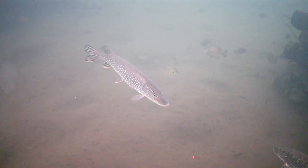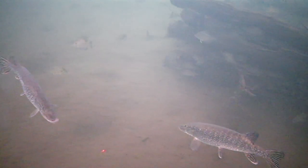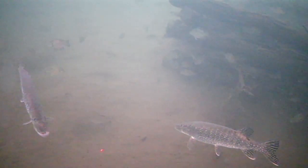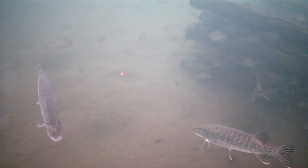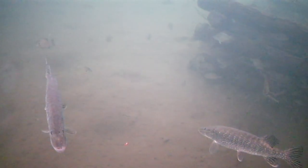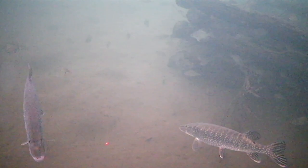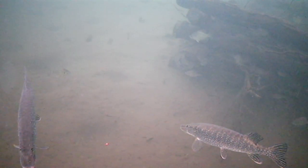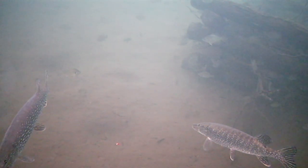Well, I brought in the underwater camera because I couldn't figure out why these fish weren't biting, and it looks like I found the answer — not one, but two pike. There's my jig, right between them. So we're not going to catch a bluegill anytime soon, I don't think. Unfortunately, there are a ton of fish down there, though.